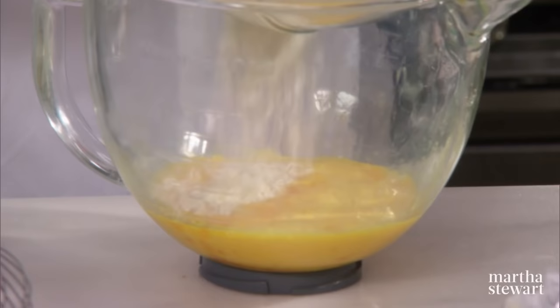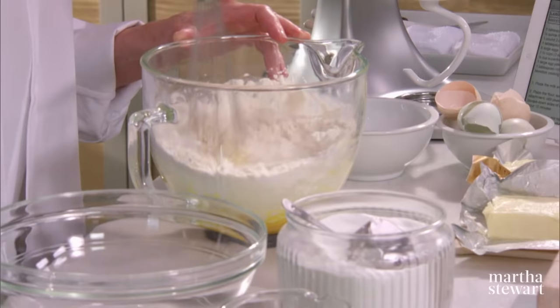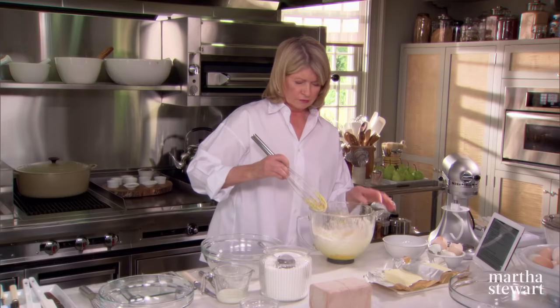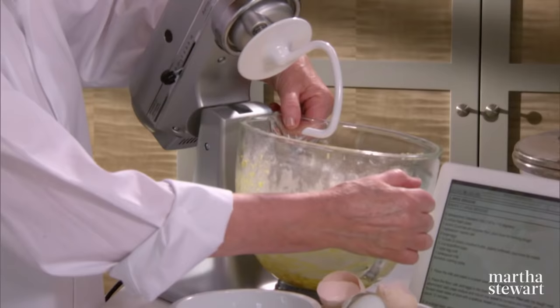One pound, two ounces. And this gets mixed right into the eggs and salt. You can stir that up with your whisk and put it on the mixer with a dough hook.